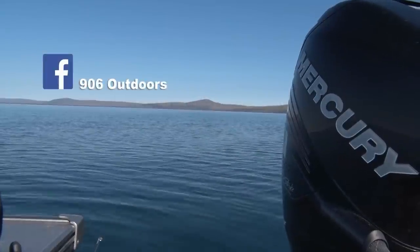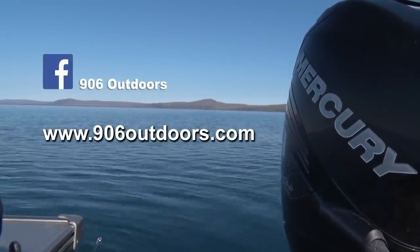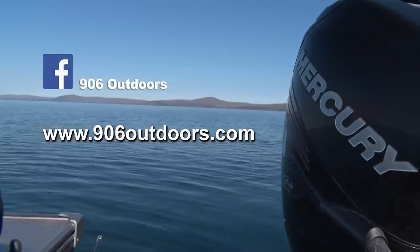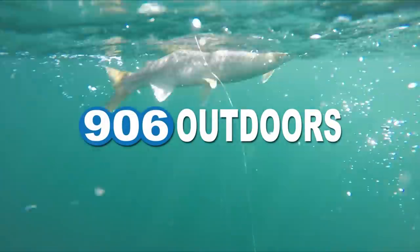Feel free to join us on Facebook or visit us at 906outdoors.com for a look at all of our shows, as well as the 906 Outdoors fishing report, shopping, and more. Thanks for watching, and we invite you to join us next week for another adventure right here on 906 Outdoors.